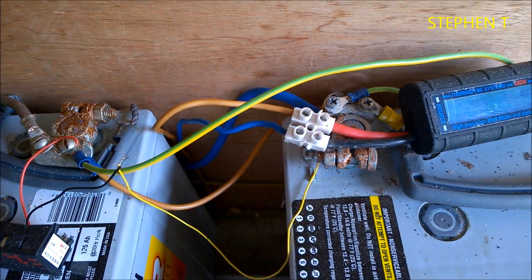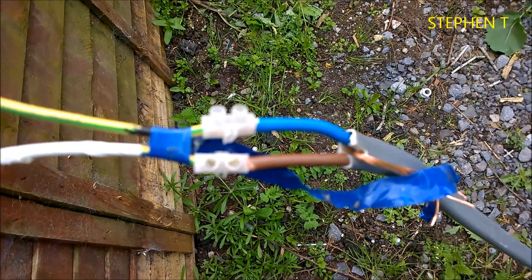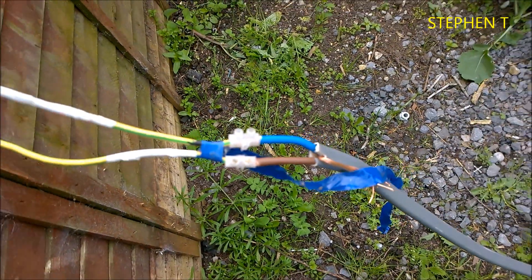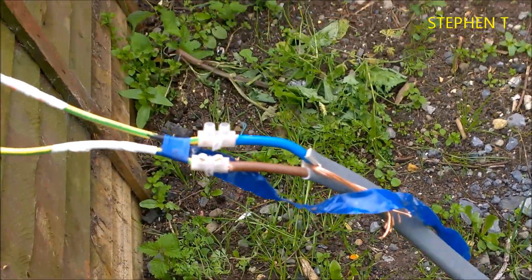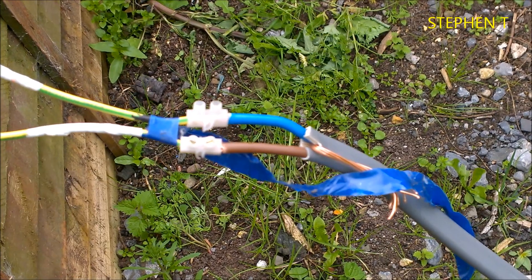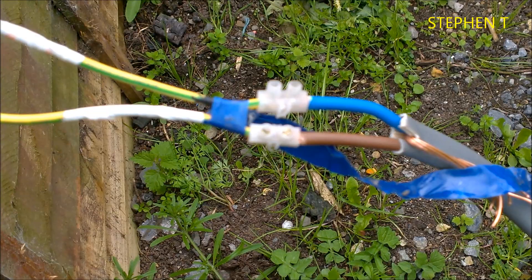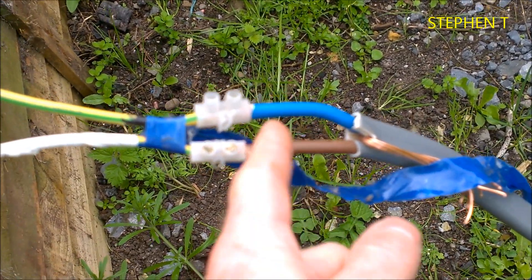Let me show you the cable I have coming in. There are 16 square millimetre cables here in Ireland, going into 6 square millimetre. I don't have enough — long enough cable — to go any further than that, and it runs up here.